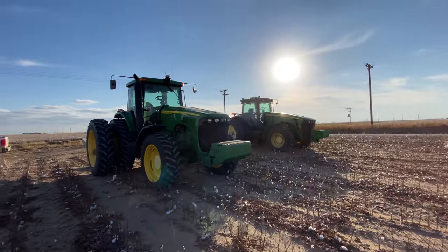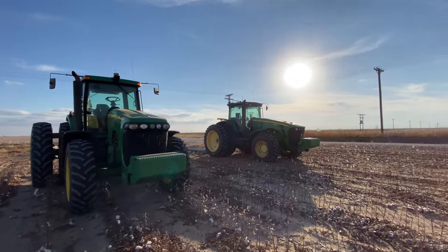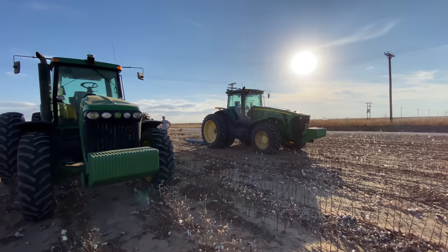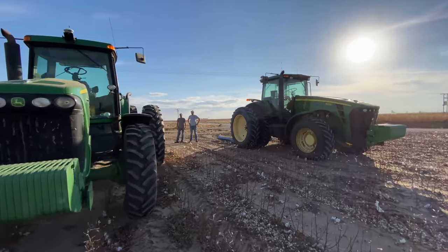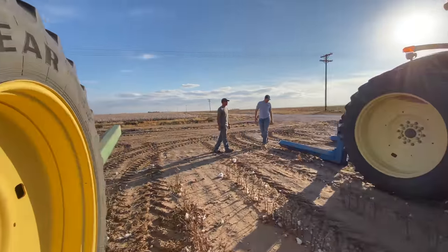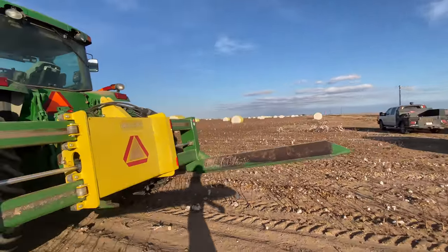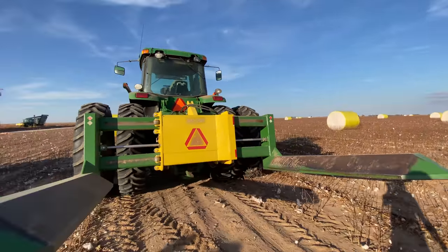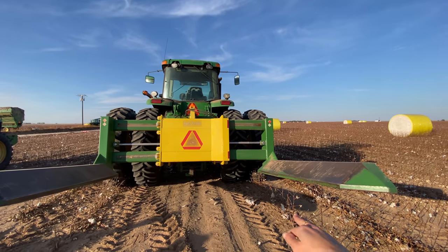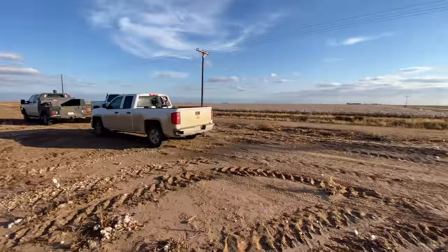Tractors — something I'm a little more familiar with. We've got an 8420 and an 8330 here — a little slice of home. They have these tractors in the field because this is what they'll use to move the cotton bales around. On the three-point they've got these forks — they'll go back up to a bale, put the forks on the ground, hydraulically slide them in, pick up the bale, and move it to the end of the field.